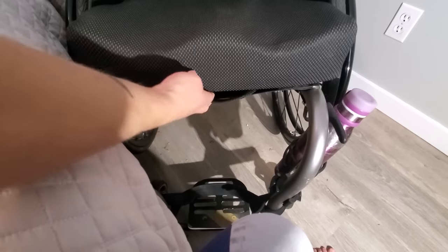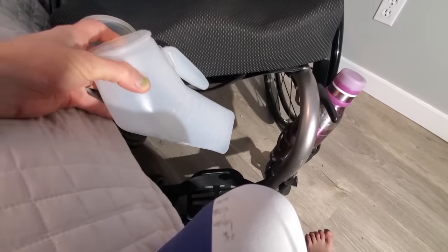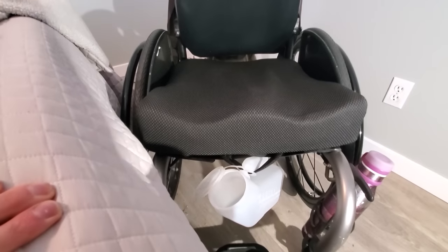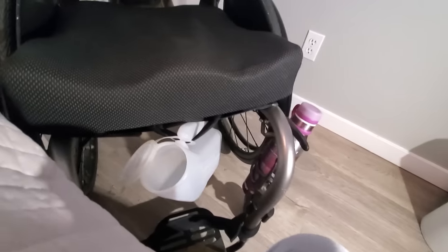Another thing to consider: some cushions have loops or handles at the front edge. For years I actually hung the male urinal on that handle, which is probably why I started using male urinals — they have a handle at the front. But over time the handle on my cushion started to rip from repeated use, so I switched to just holding it with my hands. If you don't have much hand dexterity or struggle to hold both the catheter and the urinal simultaneously, hanging it from a cushion loop is a great option.